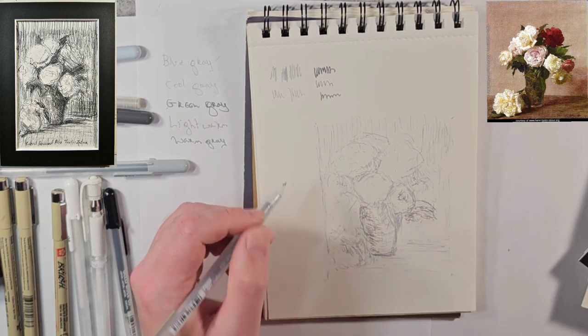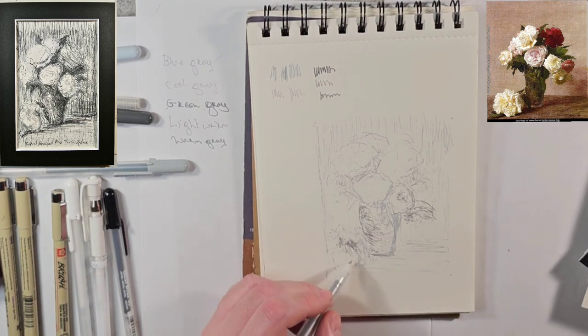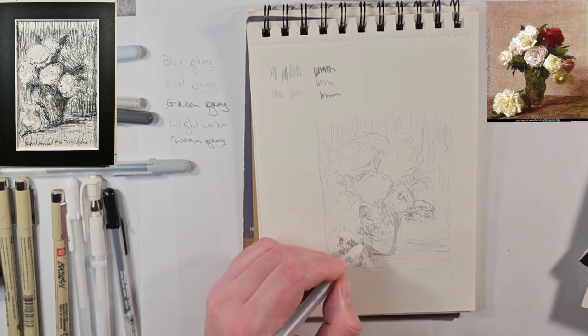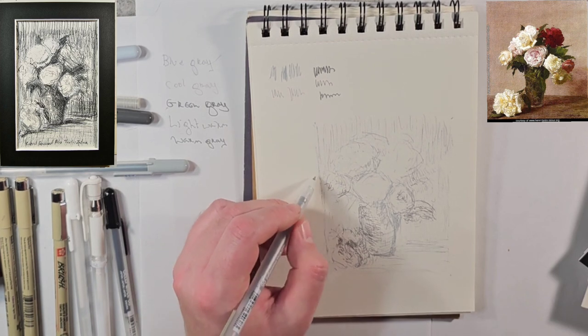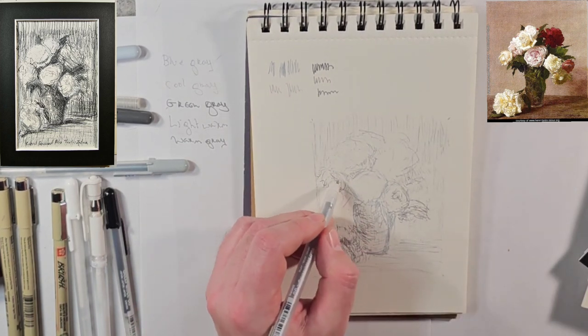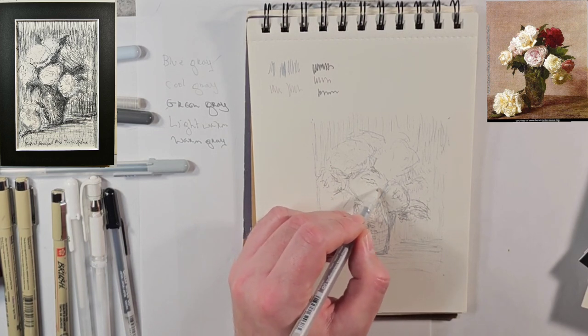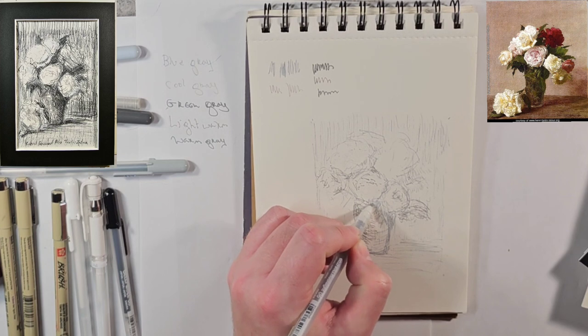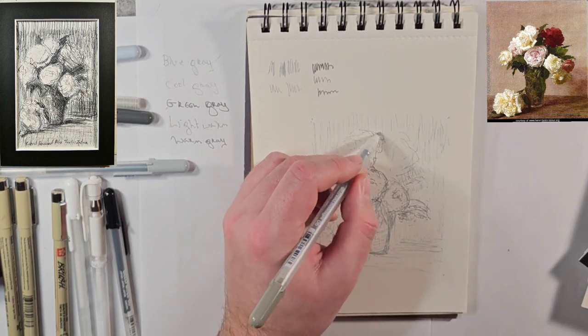Where I falter is knowing when to go for the warm and when to go for the cool. In value, this is obviously darker, and I can use that for my darker shades. Maybe if I had taken this painting that I'm looking at from Fantin-Latour and put it in just an editor to make it grayscale, that might have helped. So that's a personal thing that I plan on learning more of during this journey.